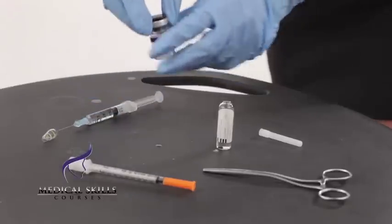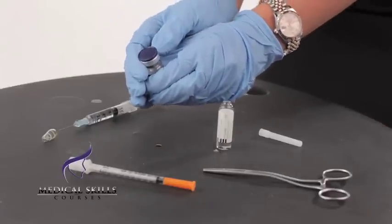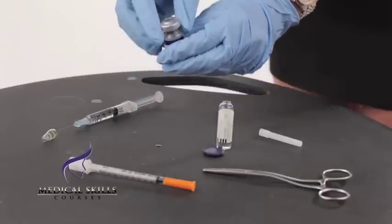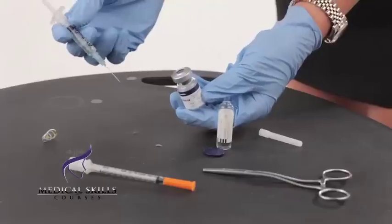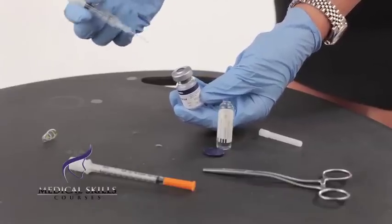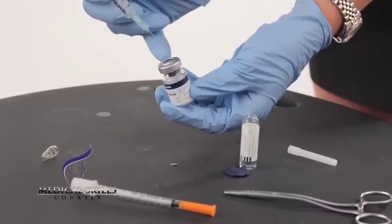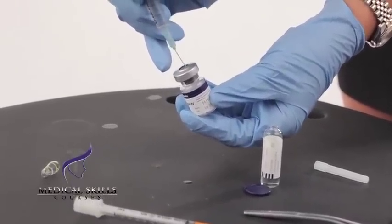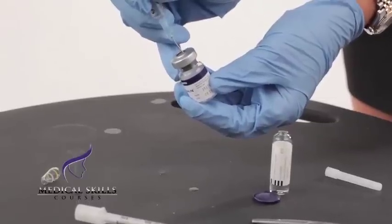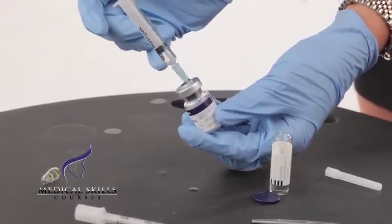What you then must do is flick the cap off of the anti-wrinkle treatment as such. You don't need to inject the saline into this — you simply need to insert the needle. The vacuum will suck the saline into the vial, as so. You can see that the saline is being sucked through.